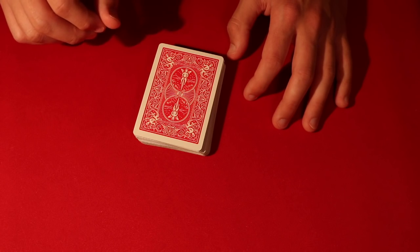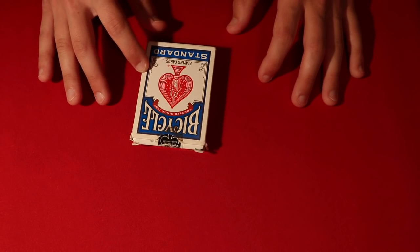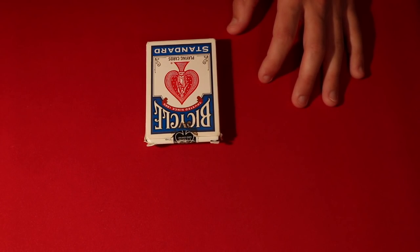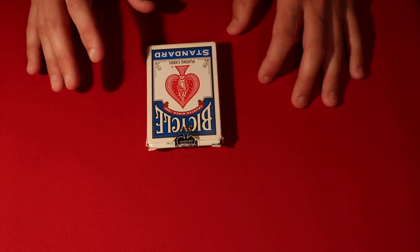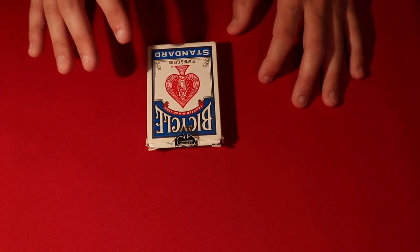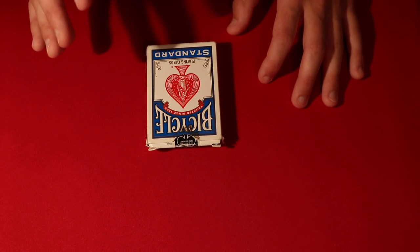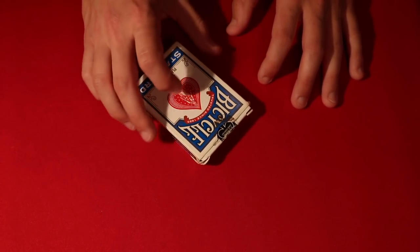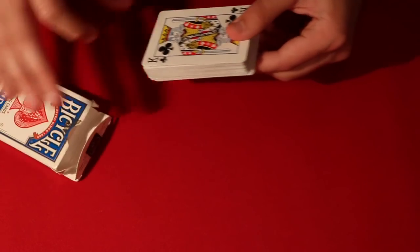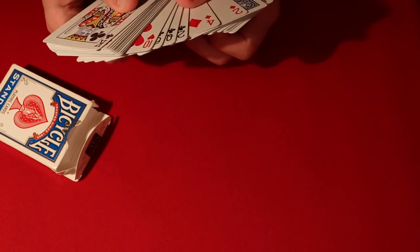I'm going to show you guys how to do the Invisible Deck and go over how it works along with some performance tips. This is the trick that I really perform a lot — I carry this deck pretty much everywhere I go, only because you can get seriously the best reactions. The spectators can pick any card in the deck and that is going to be the only face-up card. It's pretty mind-blowing — the spectators are going to think this is a crazy trick.